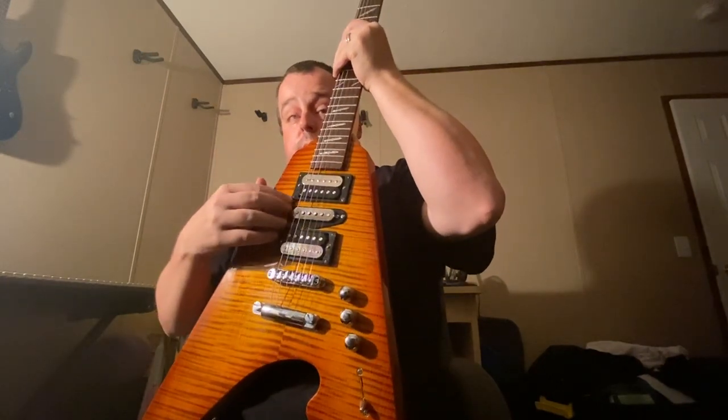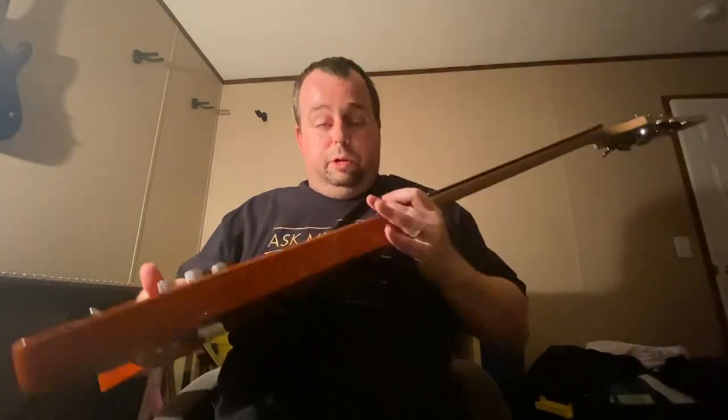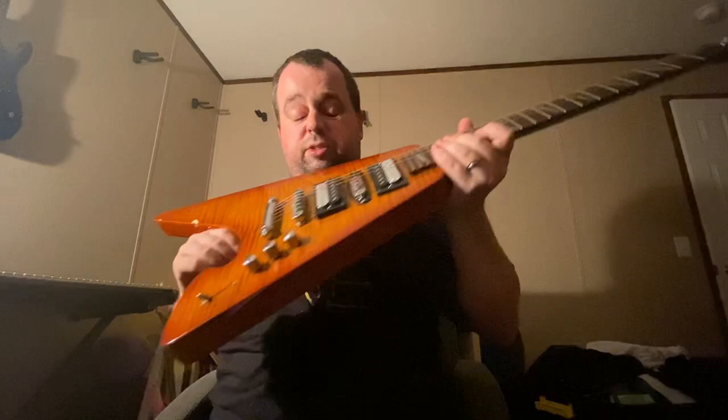And he put the middle pickup in there just for bling bling — a little more bliss, if you will. So it's got the five-way switch.